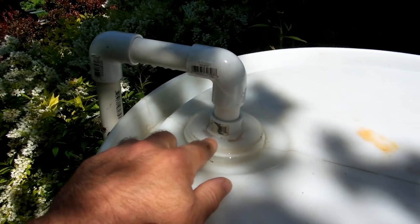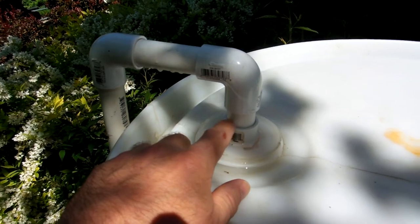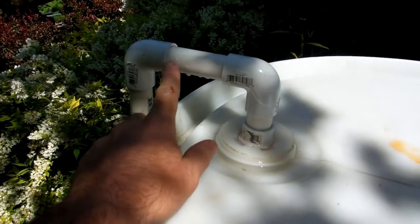Unfortunately, as we noted before, this side does not have that standard threading, but it does have the female thread inside the bung. That allowed me to put a 3/4-inch male adapter in there to get a bit of a drain. I'm not sure if this is going to be adequate draining.